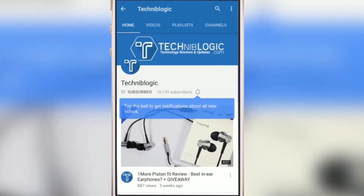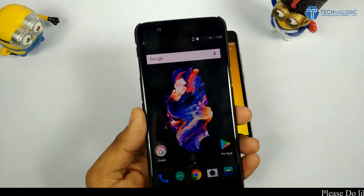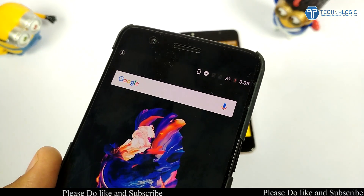Press the bell icon on the YouTube app and never miss another update. Hi guys, Nick here from TechnicProject.com, and in this video I am going to show you how fast the OnePlus 5 charges.